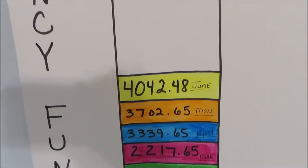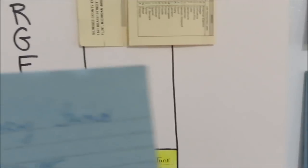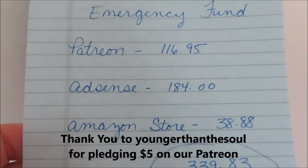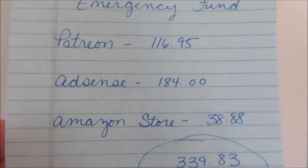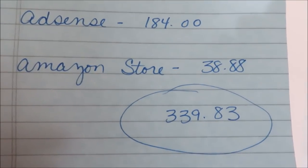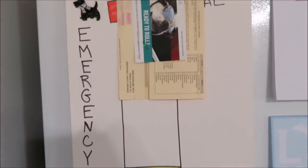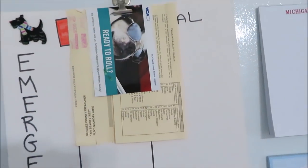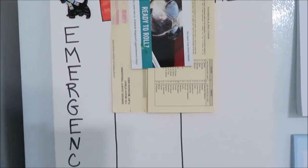Our emergency fund — I'm so excited, you guys, this is such a peace of mind watching it grow. Here's what we added: Patreon $116.95, AdSense $184 — that's the most I've ever made in a month on AdSense, so thank you guys so much for letting those ads play — and my Amazon store earnings were $38.88. So we added $339.83 to our emergency fund total. Also noting: Magnum needs his rabies shot and new license, and Max and Magnum need some vaccinations coming up.